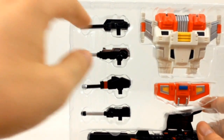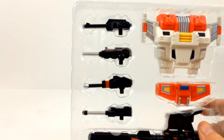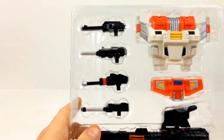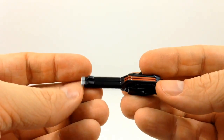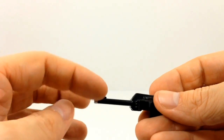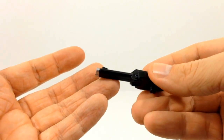Doing some research and looking at the G1 guns, I think I've pretty well narrowed it down to which ones they actually go to. There are no instructions, but they are stylized versions of their G1 guns. I'm pretty sure this first gun would be for F4 Phantom, or what would be Fireflight, since the G1 version had a double barrel gun — this one has a wider barrel and two barrel sights on the front.